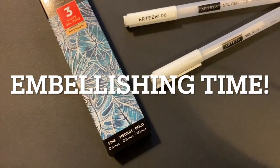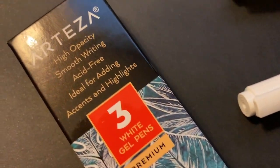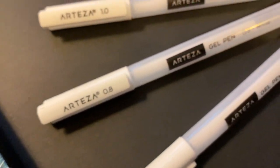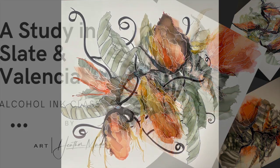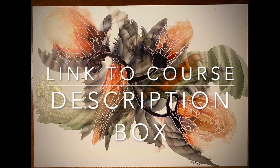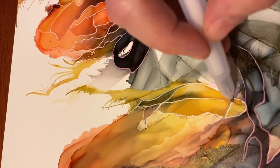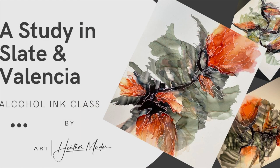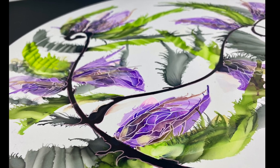Now it's time for embellishing — this is one of my favorite times. I love these Arteza Fine, Medium, and Bold White Gel Pens, and they work great on this substrate. If you're wanting a more in-depth study, I did an online class — a study in Slate and Valencia — that shows how I do this embellishing in more detail, including getting those textures in the leaves. The link to the course is in the description box and it's very reasonable. Look at how pretty this painting turned out after the embellishments!